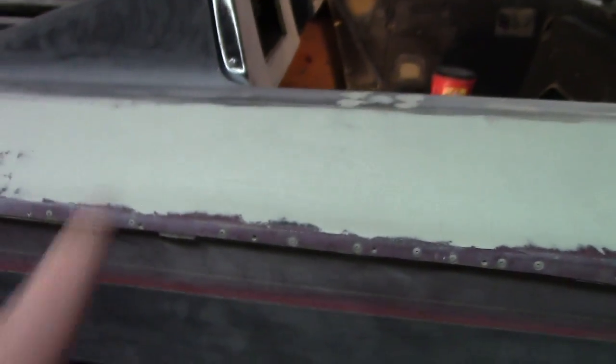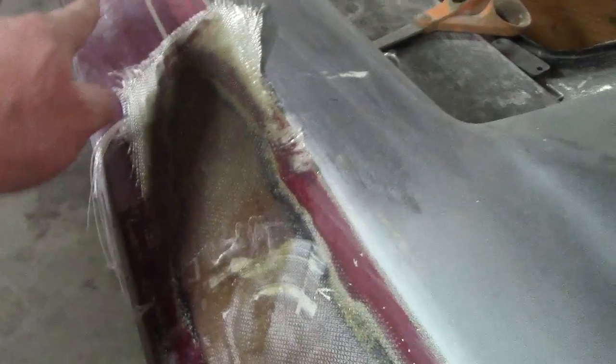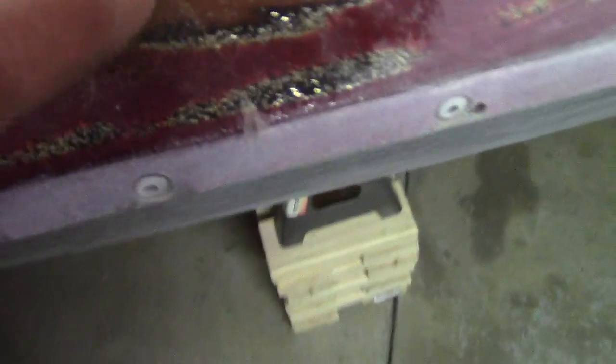Now if you look down that side, this is kind of completely flat and right there it starts changing — it's almost a little bit rounded. So I'm really gonna have to be careful sanding that and not have flat and then round right there.